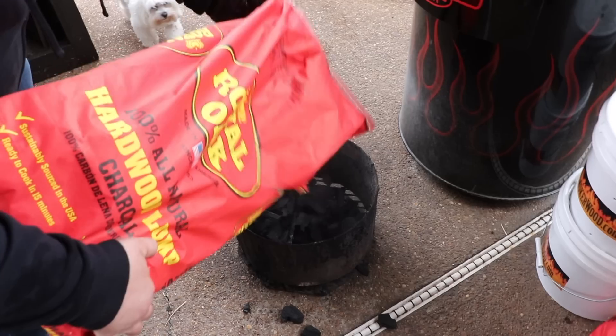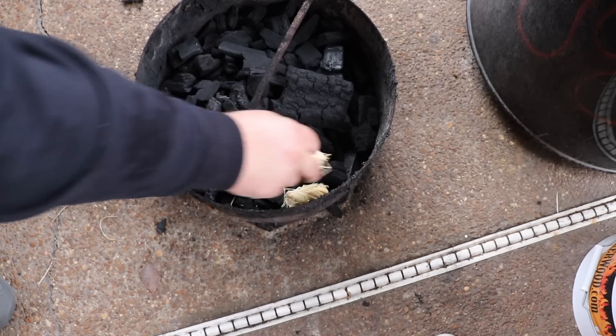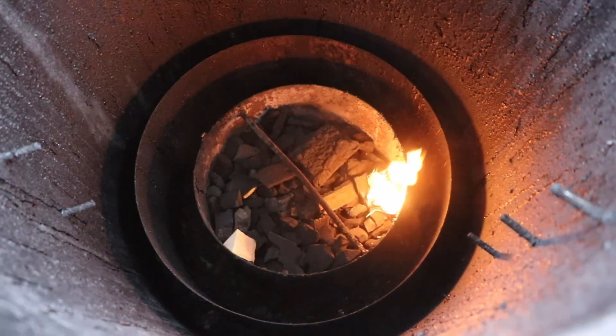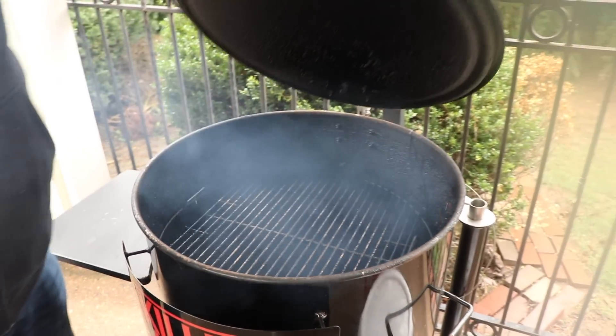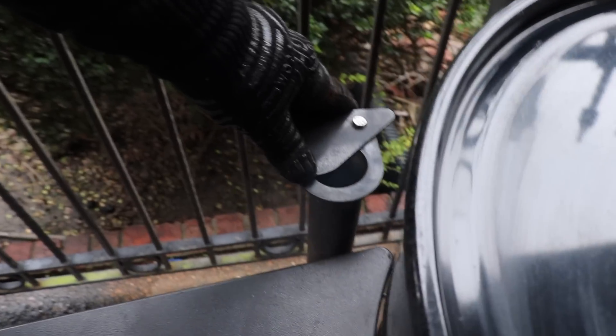To get the drum smoker going, I pulled the fire basket out and I'm filling it with Royal Oak lump charcoal. I've got a couple of tumbleweed fire starters on the side to get it lit, then I'll set the fire basket right back down in the drum. I'm also adding some pecan smoker wood — pecan gives a great flavor to beef. When the coals get hot, we'll put the cooking grate in place, close the lid, and adjust the vents so the pit runs at 275°F for the entire cook.